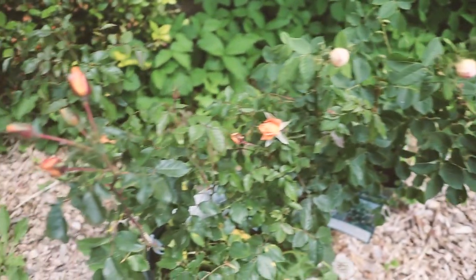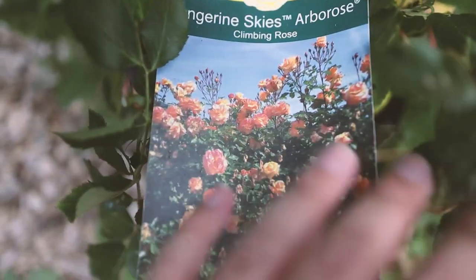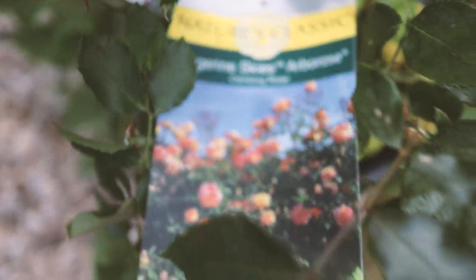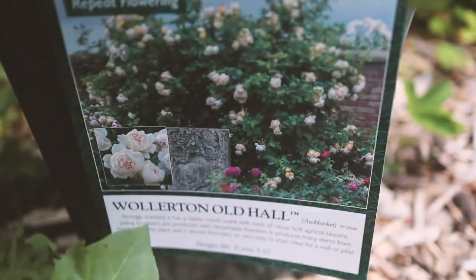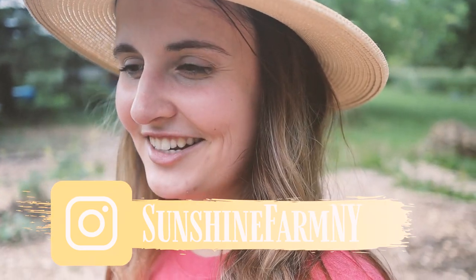Let me show you the two roses. This is the Tangerine Skies — it has a really beautiful color. It's the one that Jess from Roots and Refuge has in her garden entrance. I really need help deciding whether to plant them both on the same arch or on separate arches. Leave suggestions in the comments or message me on Instagram. Those are all my plans for the kitchen garden — stay tuned for another video where I take you to the store and we build the kitchen garden this weekend!